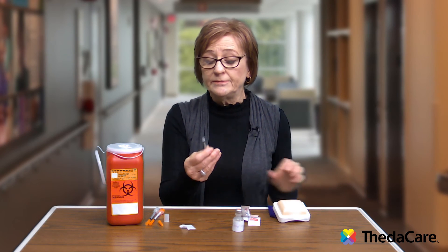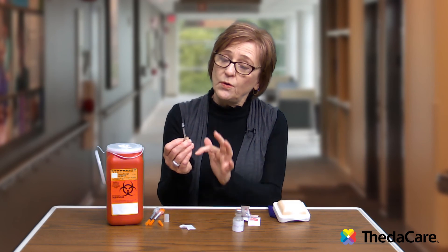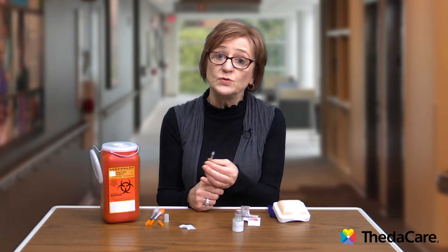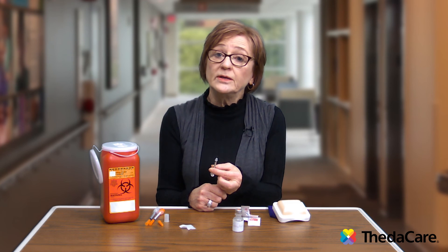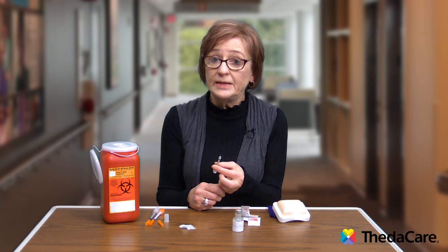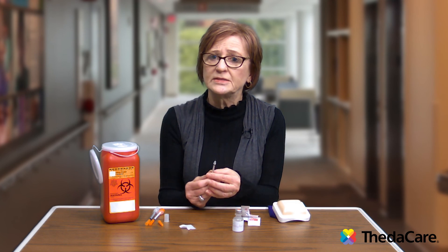For disposal of needles, don't bother putting a cap back on. It's best to throw the whole syringe into a specially marked sharps container, or a store-bought container available at most pharmacies or drug stores. If you make your own, it's recommended to use a heavy plastic bleach or detergent bottle with a screw cap, labeled 'sharps.' There are sharps collection stations where you can drop it off once it's full.